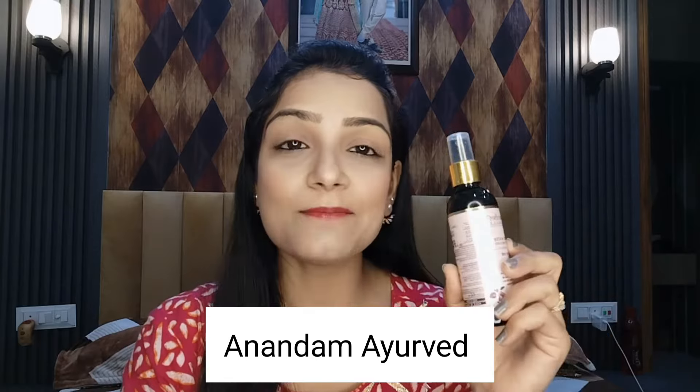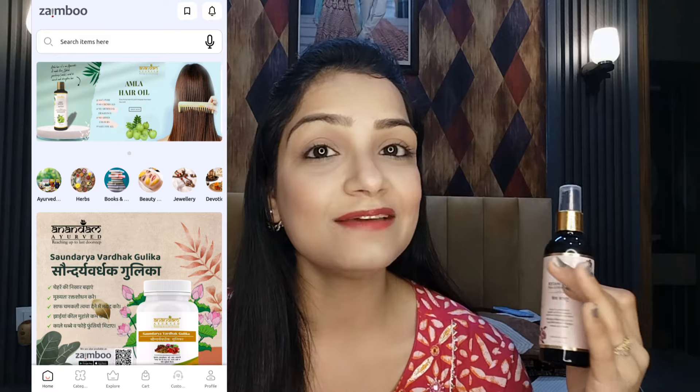This product is 100% pure and the chemicals that can be harmful for our skin have not been used. People are looking for such chemical-free products, so you can go with this brand. Anandam Ayurved — these products are chemical free. You can buy it from their website or app and order it online for home delivery. This is a fragrance-free product and it is GMP certified. This product is really very good.